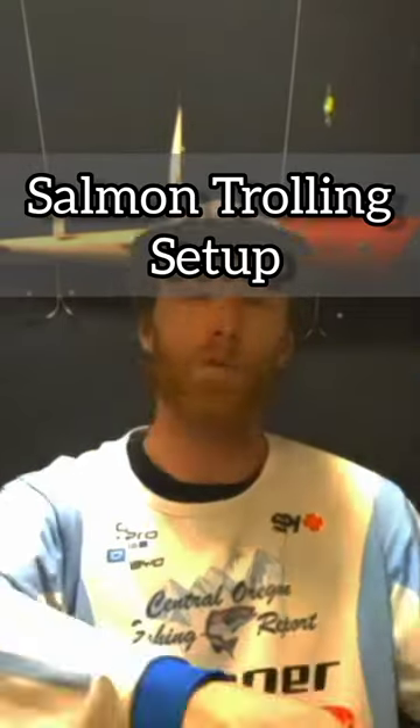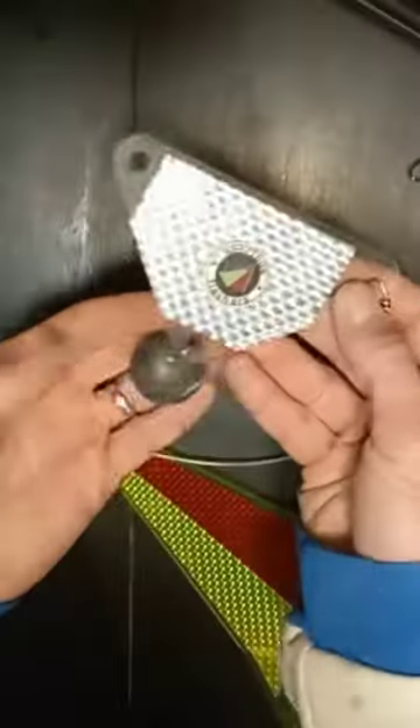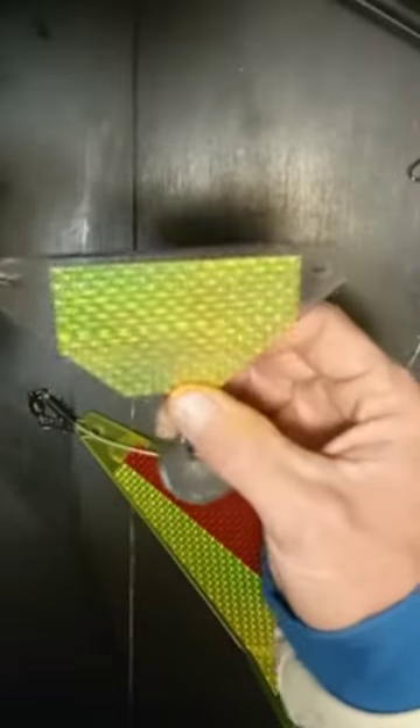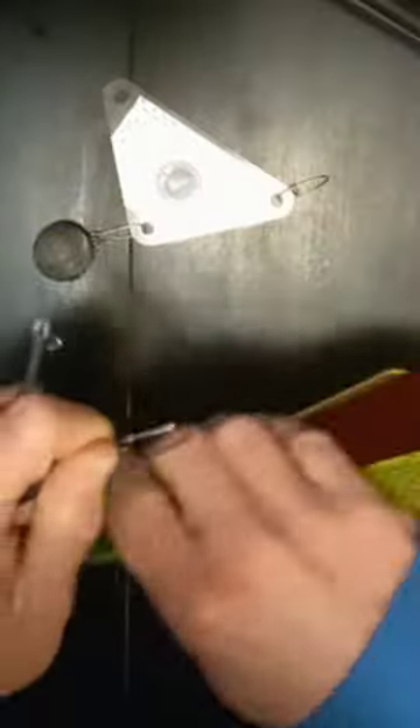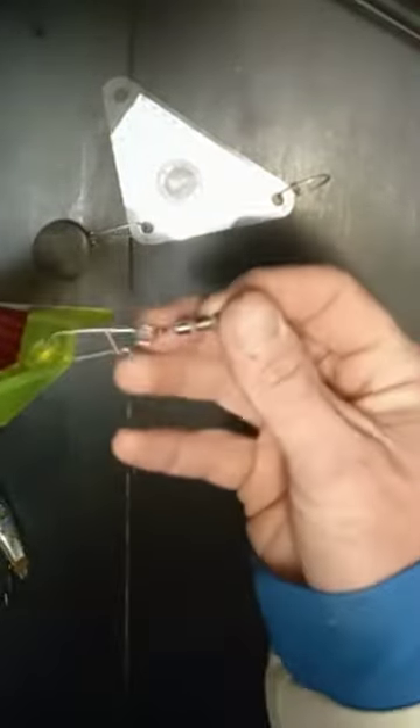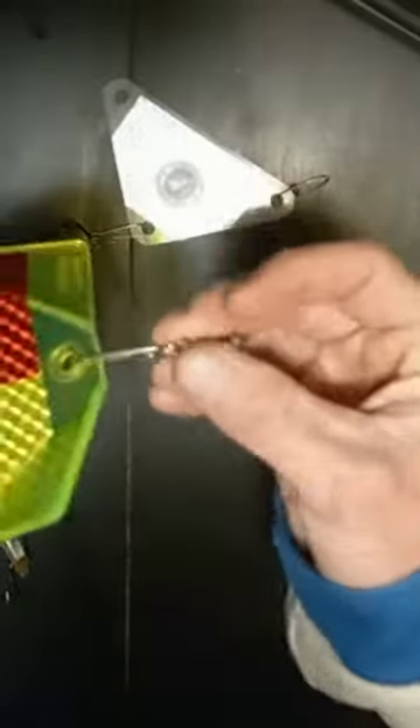Salmon trolling setup for running cut plugs: tie your main line to one end of the triangle for the weight dropper. Take the bumper of the flasher and clip it onto the back half of the flasher. Then clip this onto the front of the flasher, and another one that has a bead chain clips onto the back end.